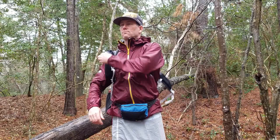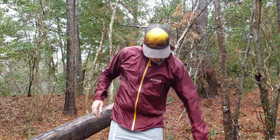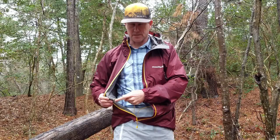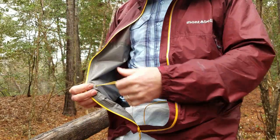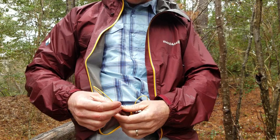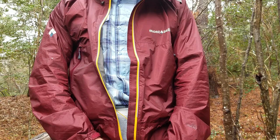Something else I noticed right away with this jacket — on the inside of the pocket, you can actually pull and tighten the waistband. This cord goes into the pocket on the inside. But the thing is, it's kind of in the way when you go to zip up the jacket. I will probably end up cutting this back to the line lock here and eliminating this cord going into the pocket — I think it's kind of silly.